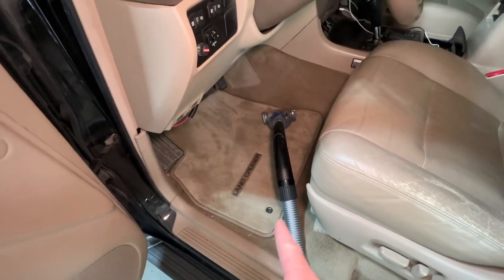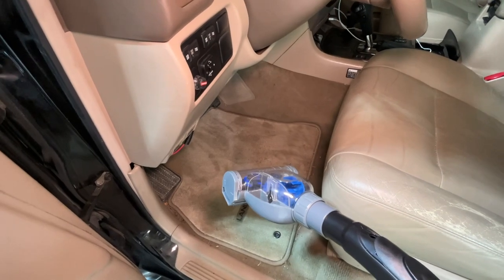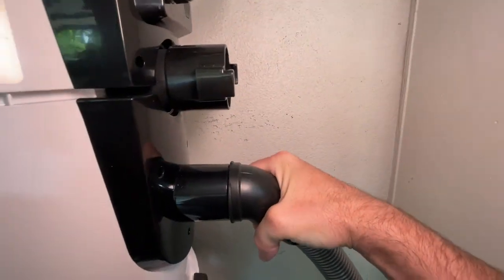Next I'm going to clean the mats and I'll be using the brush tool. I'm going to switch it from inflate to vacuum on the vacuum cleaner — switching from blow to suck.